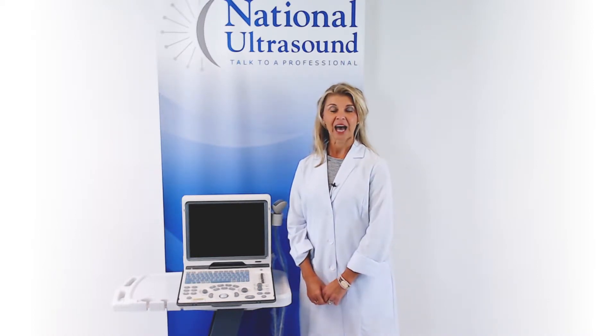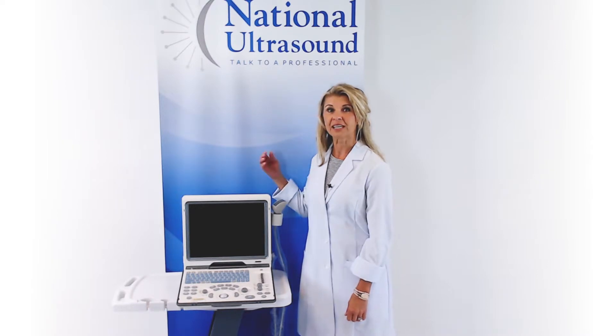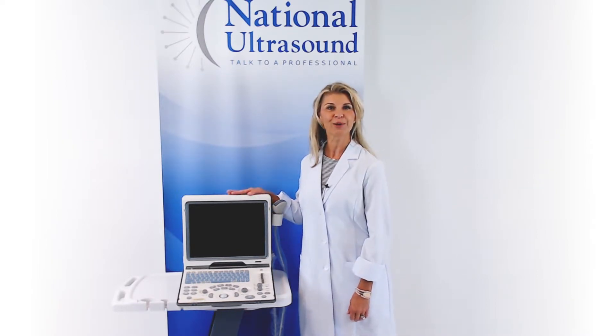Today I'm going to give a quick review on the Mindray DP50 black and white ultrasound machine. The DP50 is currently Mindray's most popular black and white system with thousands of units being sold.